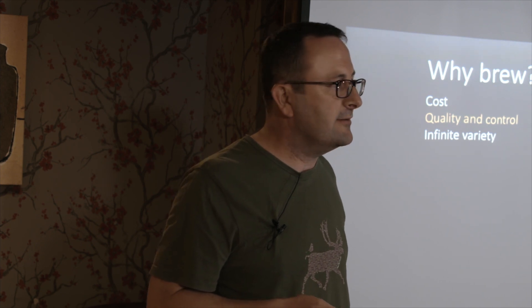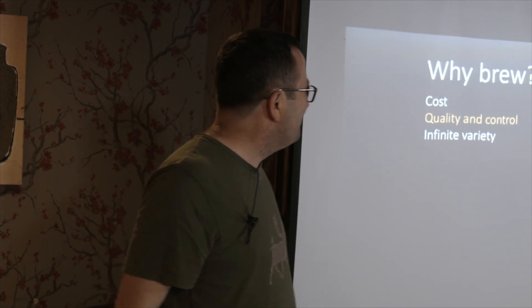These days money's not quite such a pressure, and I brew more for fun and because you've got control. Is anyone here a control freak? You can be a control geek. If you brew it yourself, you've got complete control over the ingredients. These are the different stages of the brew process that I'll go through. You also get to learn some new words like 'sparge'. You can control each of these processes and really control the output.